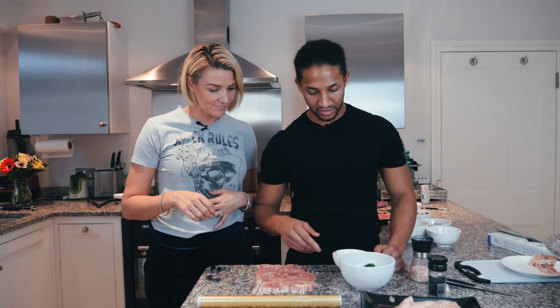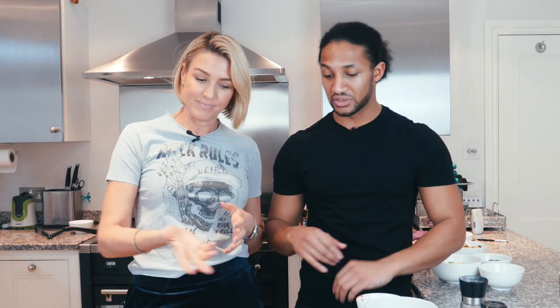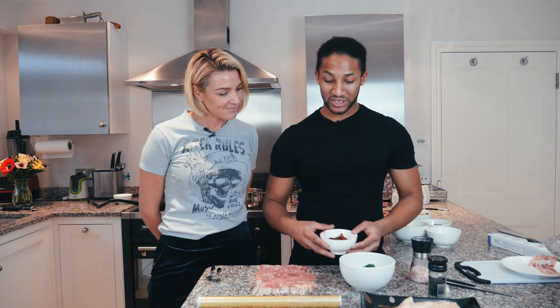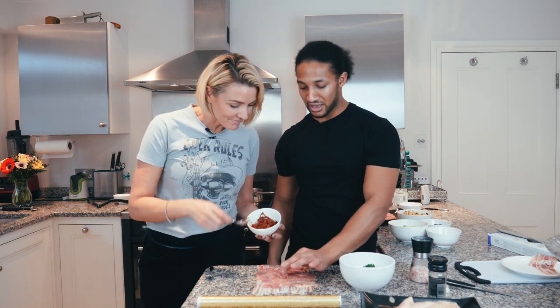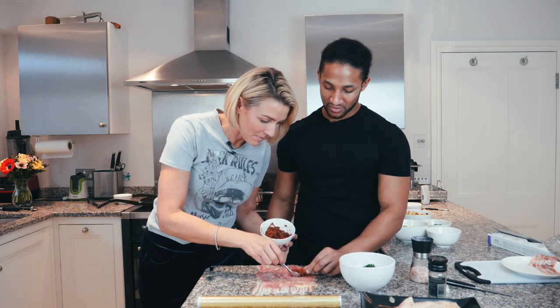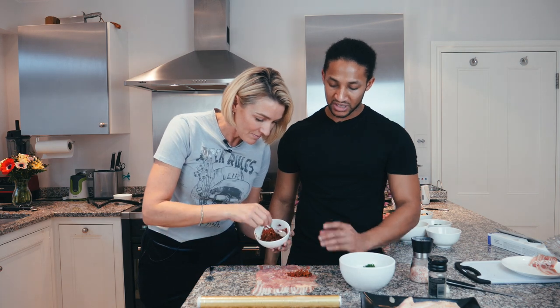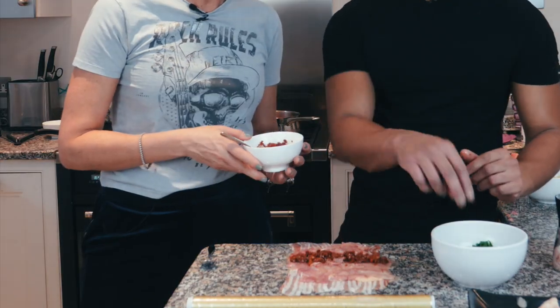Can I use breasts instead? Of course — same principle. Just butterfly the chicken to spread it out, bash it out, and use that instead. So now Kelly is going to put a thin layer of sun-dried tomatoes right in the centre, in a line going down — almost like a cylinder shape because it's going to be rolled. Then we're going to put a little bit of kale in for colour and texture inside.